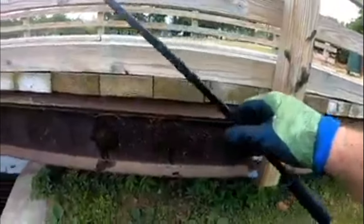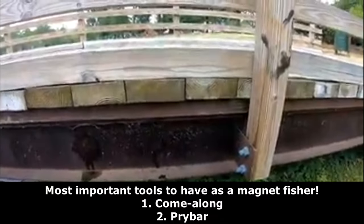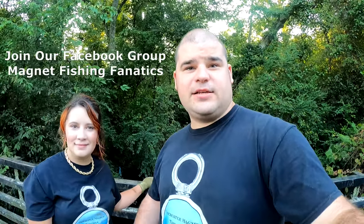So go get yourself a pry bar. A pry bar and a come-along are the two things you should have as a magnet fisher. Thanks for watching our tips and tricks. If you want to see more tips and tricks or Kratos magnets in action, check out the Tidewater Magnet Throwers on YouTube or join our Facebook community at Magnet Fishing Fanatics. Feel free to post if you have any questions, need any help, or if you just want to share your finds with us.